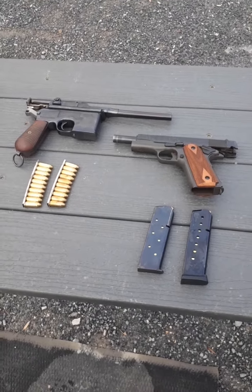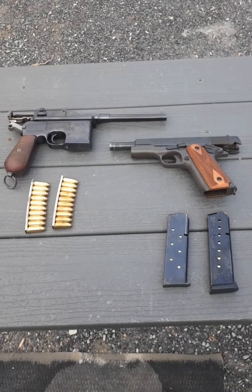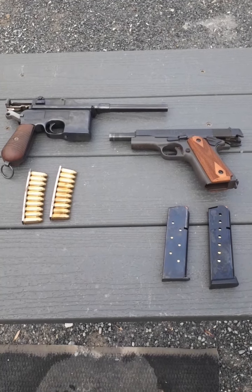Hello, everyone. Welcome to Military History Everywhere. The weather's turning warm, and I finally got a little bit of time to make a video. I've got quite the treat for you today.